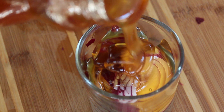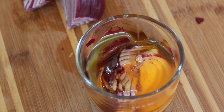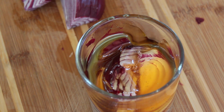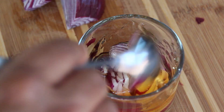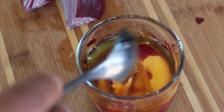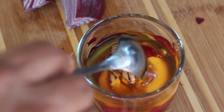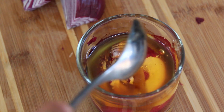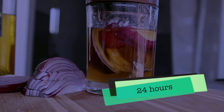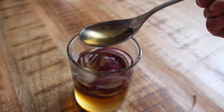Cover this jar with a lid and leave this mix for 24 hours until the red onion releases its juices.